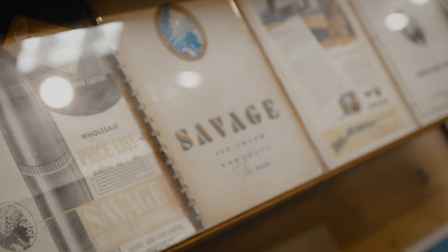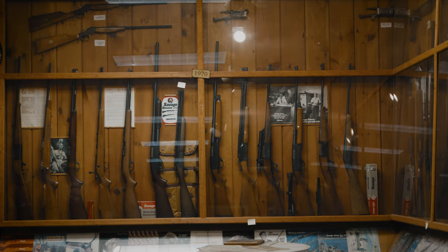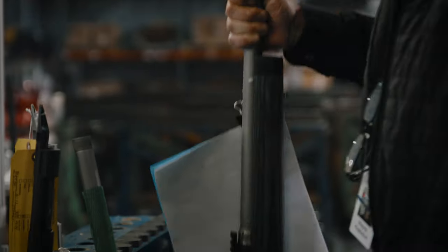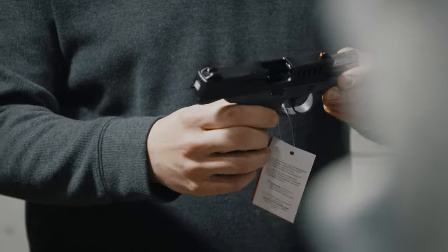My name is Al Casper. I'm President and CEO of Savage Arms. I've been with Savage for 26 years. We go back to 1894 with Arthur Savage, who was a prolific inventor. So we are very proud to be the key innovator in our industry space.